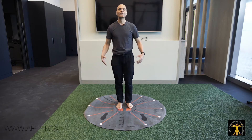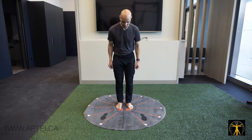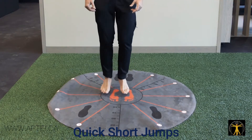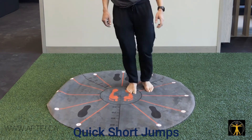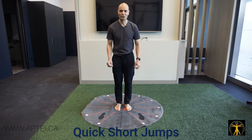When you want to train more functional or cardiovascular work, I do small jumps — jumping to 1 o'clock, 2 o'clock, 3 o'clock, 4 o'clock, 5 o'clock, 6 o'clock, 7 o'clock, 8 o'clock, 9 o'clock, 10 o'clock, 11 o'clock, 12 o'clock. These are called quick short jumps, and they're great for those with Achilles tendinopathies who fear jumping.